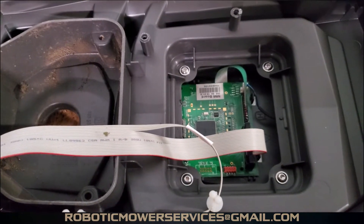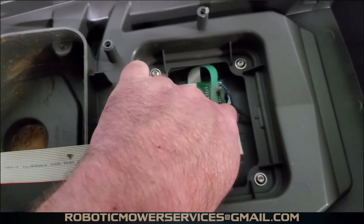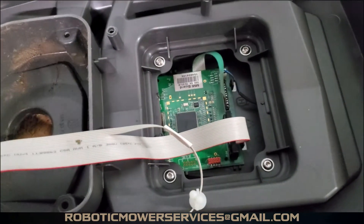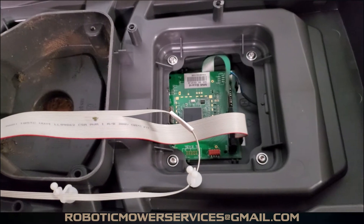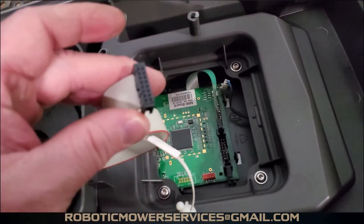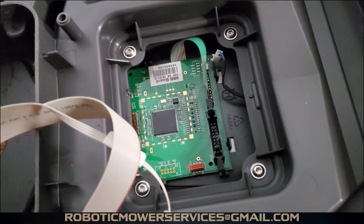We're going to unplug our ribbon cable, and also the wires that go to our micro switch for the stop button. We'll unplug all that to get a better view of the circuit board we need to pop out. You can see we've unhooked our main ribbon cable — just do that by pushing down the ears on the side of the plug and it comes right out.